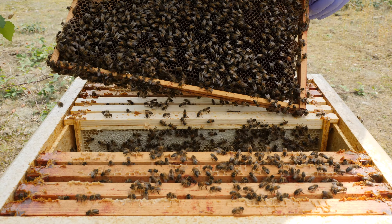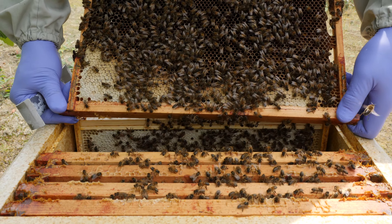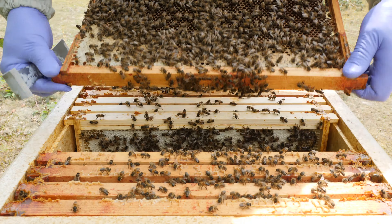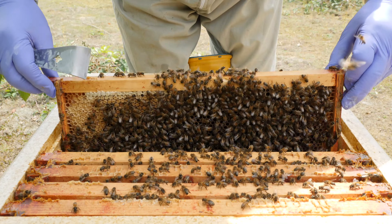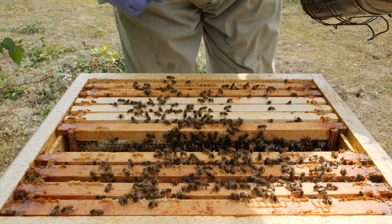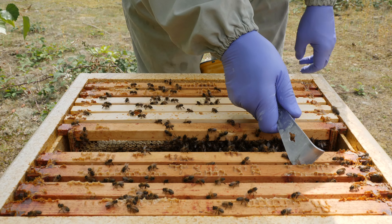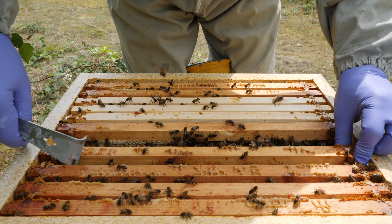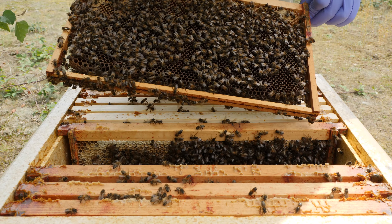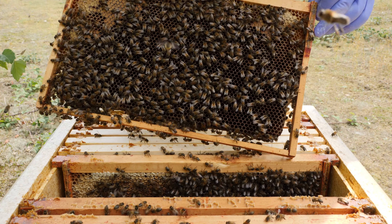Unfortunately I would say that these girls are hopelessly queenless — there doesn't appear to be anything. We need to act before some of the workers start to get excited and start laying eggs themselves, because a colony with laying workers is far more difficult to rectify than just having a hopelessly queenless colony.